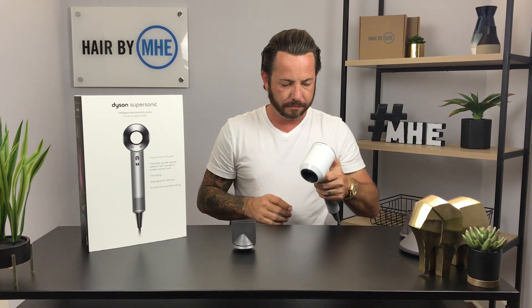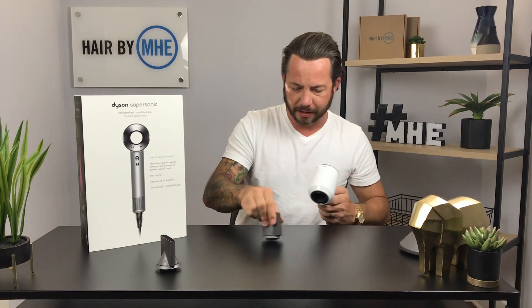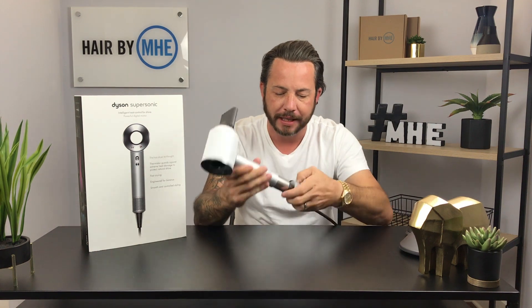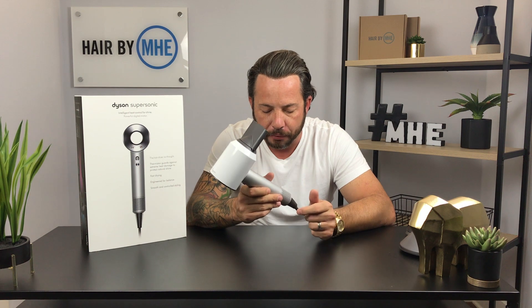When I say this thing blows, I'm not joking — check this out. I mean, that's just nuts. It blows with an absolute ton of force, so I use it while pushing the hair down and combing at the same time to get that straighter look. With the filter on the bottom instead of the back, cleaning it is much simpler — you can actually get to it and clean it so you won't burn up the motor.